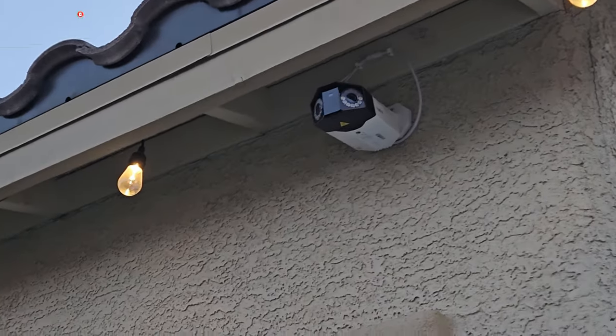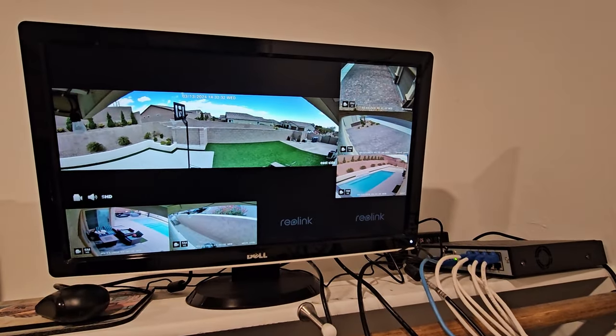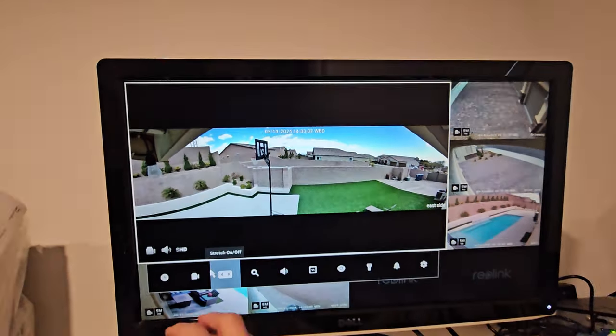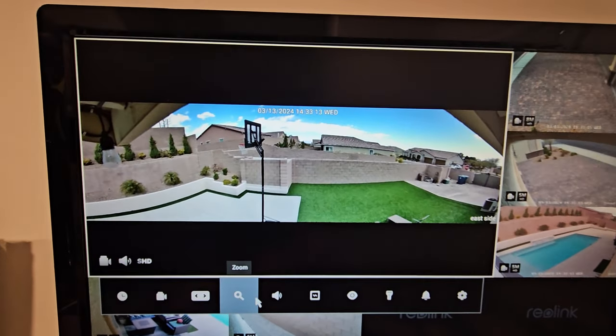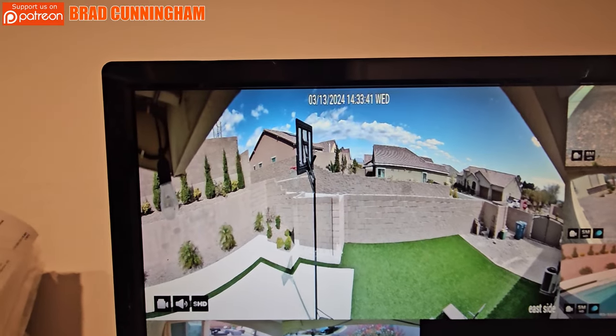What's great about Reolink cameras is they automatically connect to your NVR system — no initial setup is required. Now you can make changes to the Duo 3: you can name it, change the view to stretch, turn on the spotlight, turn on recording, take a snapshot, turn audio on and off, set night mode to color, and there are many other video display settings. One thing I don't recommend is using stretch view because it distorts the picture — the wide view is the best.